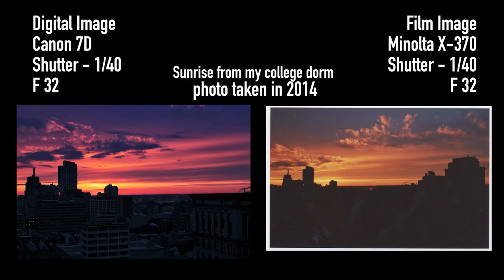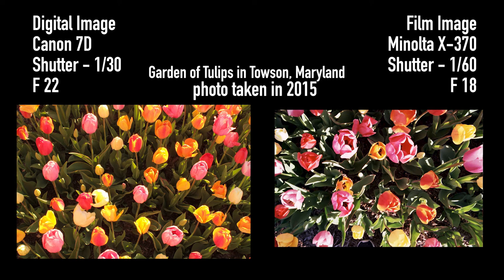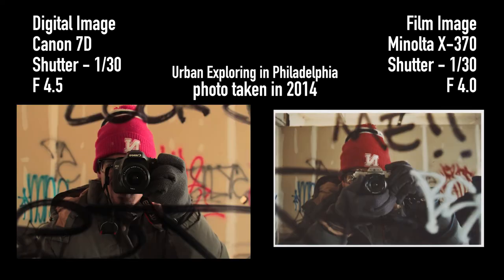Here's a free hack — there's no shame to it, I think it's a great way to get started. If you have a digital camera, take it out with you when you start shooting film. Take a photo on your digital camera, get the settings right, and then take those same settings and punch them into your film camera. You will get the same or nearly the same image.